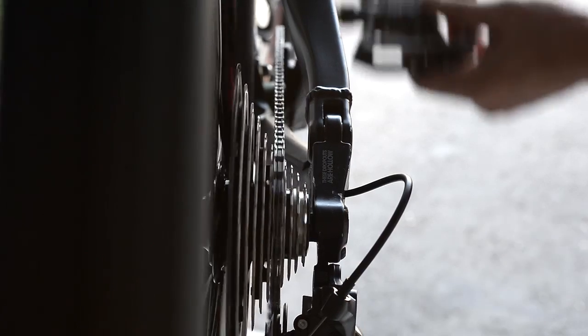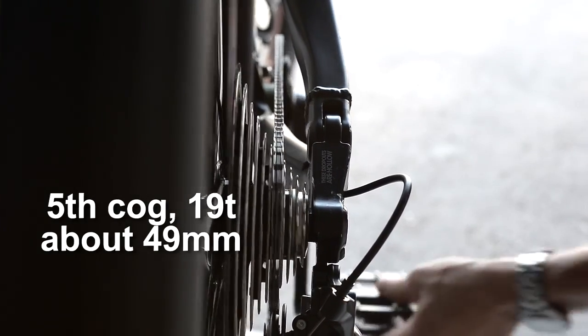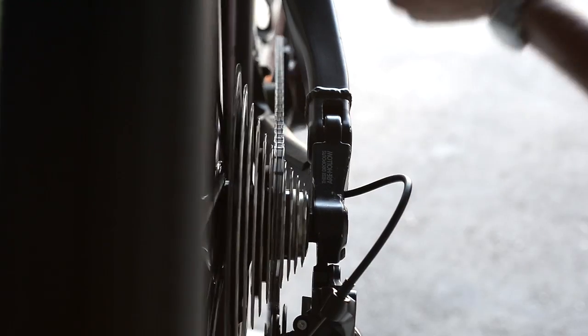Here's a look at my chain line. You can see it right there — I think that's where it's perfectly aligned with the chain ring on the lower cogs.